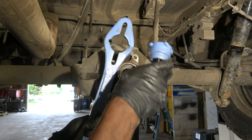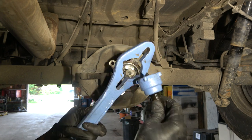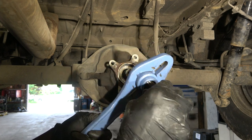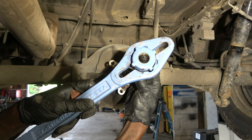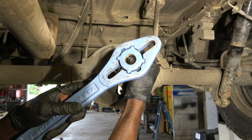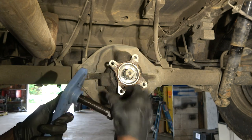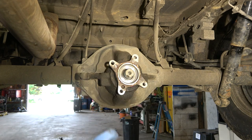Now we're going to use this puller to pull this out. The way this puller works is it's going to go in here like this, then we're going to twist it to lock it. As we tighten the center bolt it's going to pry this yoke out.